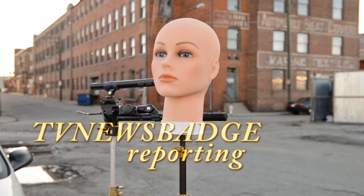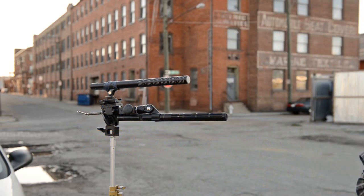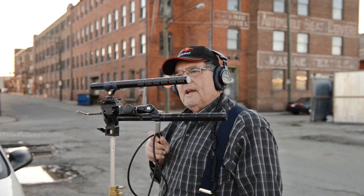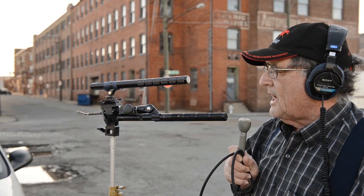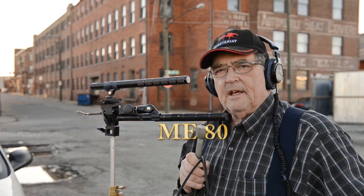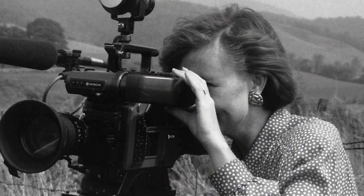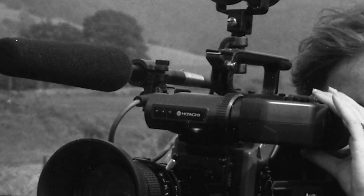This is TV News Badge reporting from down in the industrial area of a small southern community. Today we're going to be looking at two microphones that might be of interest to you: the Sennheiser shotguns, or short shotguns, the Sennheiser ME80 and the Sennheiser ME66. There's a bit of history behind the ME80, of course. It was the go-to mic in the 60s, 70s, and 80s for on-camera use for news crews, and generally it was mounted on the camera itself and used primarily as a NAT sound mic to pick up emergency interviews.